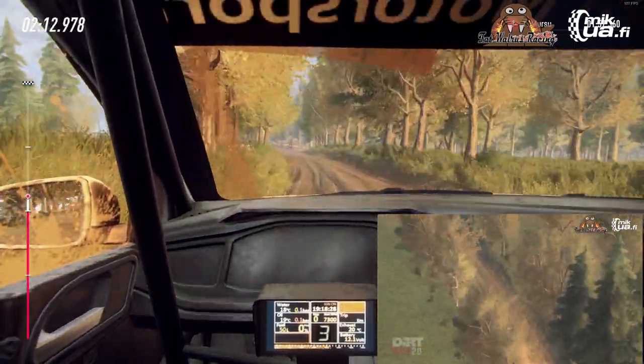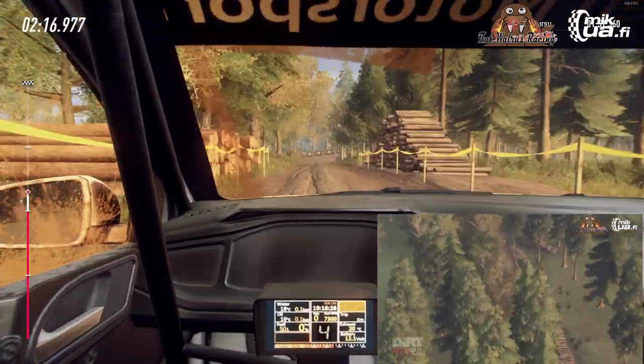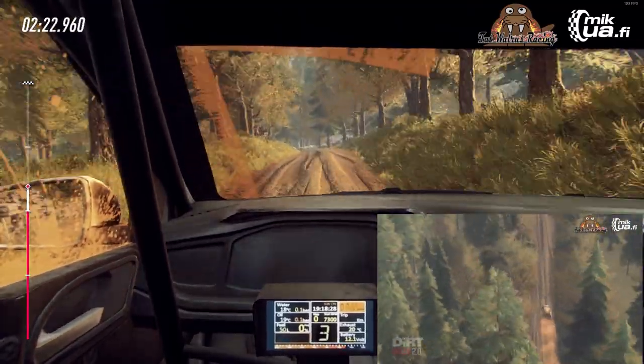3 right long, tightens, logs outside. Opens over crest. 50, danger, bumps, brake. 350, tight 6 left over crest, extra extra long over junction. 30.